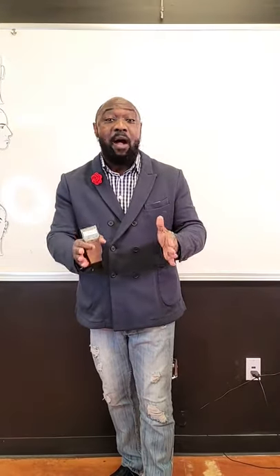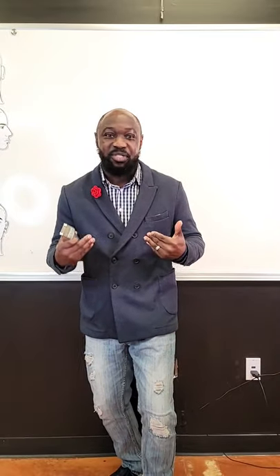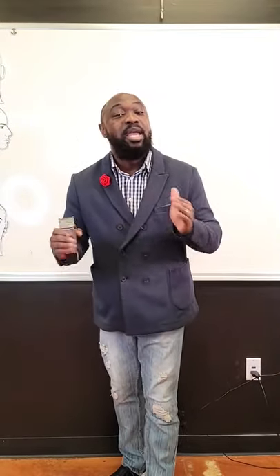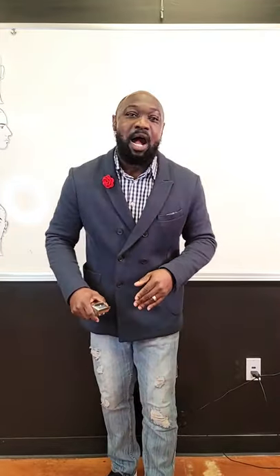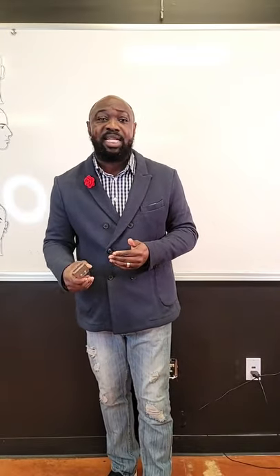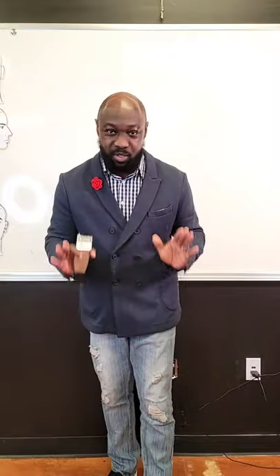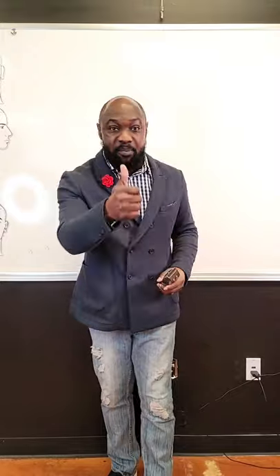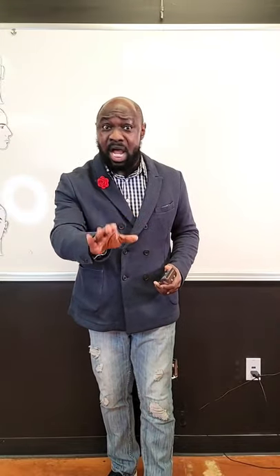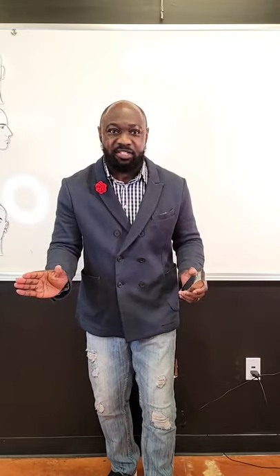I got one of my favorite students here with me tonight — she's running the camera. Give a big shout out to Mallory! You can't see her but she's still here. If you guys have any questions, whatever we don't get to tonight, I will go back through and answer your questions as well. Can I get a thumbs up from everybody in the comment section so I know that you're there?